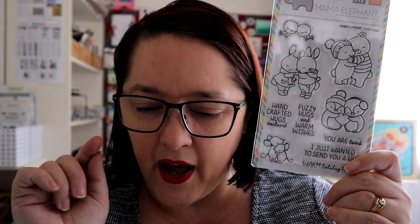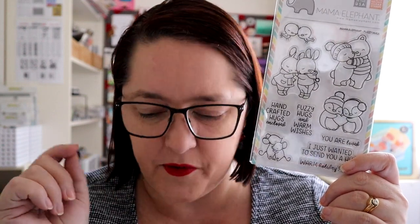Mama Elephant, you rock. The next one is Fuzzy Hugs stamps and dies. We've got hugging bears, bunnies, penguins, mice, and birds. Sentiments include 'Handcrafted Hugs Enclosed' — envelope stamp alert! — 'Fuzzy Hugs and Warm Wishes,' 'You Are Loved' (and I think sometimes we need to remind folks of that), 'I Just Wanted to Send You a Hug,' and 'Warm Holiday Hugs.' I know this is part of the Christmas range, but honestly, who's not using this all year round? It's so lovely and so cute.